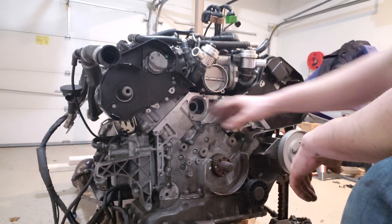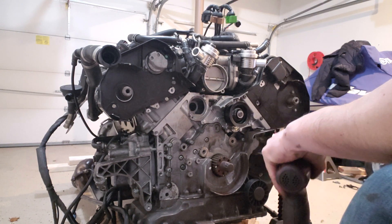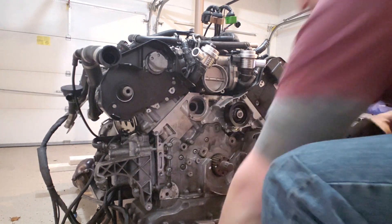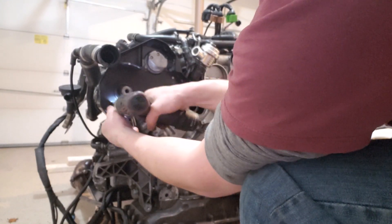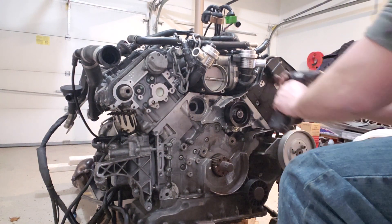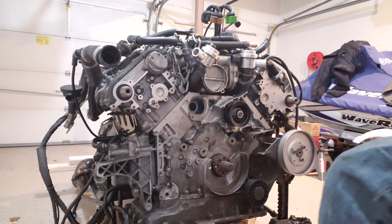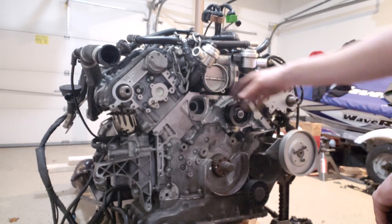Now that our two sprockets are removed, we can go ahead and remove both of these timing covers. It is a mixture of T30s and some 10 millimeter bolts. Go ahead and grab the T30, do those first, then the 10mm bolts. And that is both sides — both sides off, exposing our head.